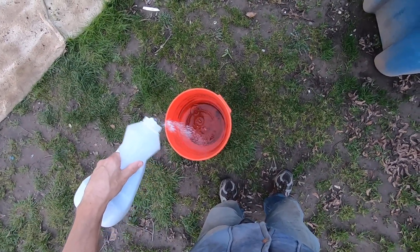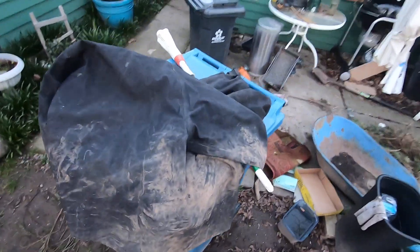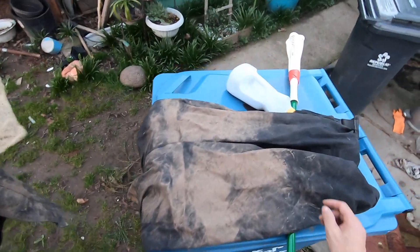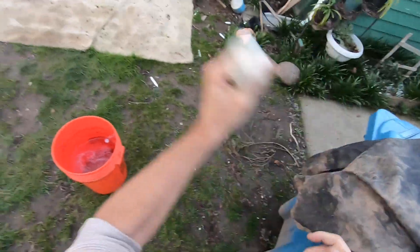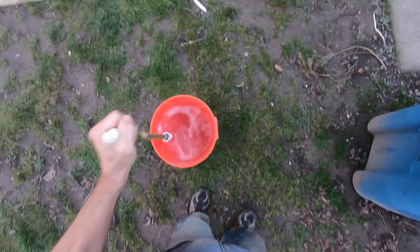I'll pour just a little bit of soap in there. I don't want to put too much soap in there. I'm not trying to wash the gear, I'm trying to rinse it off. This rain gear is almost $600, so I don't really want to destroy it by putting it inside of a washing machine.